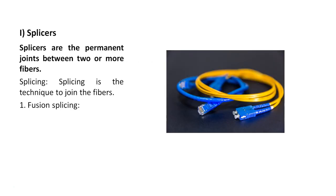First, splices. What is the meaning of splices? Splices are the permanent joints between two or more fibers, and splicing is a technique to join the fibers.